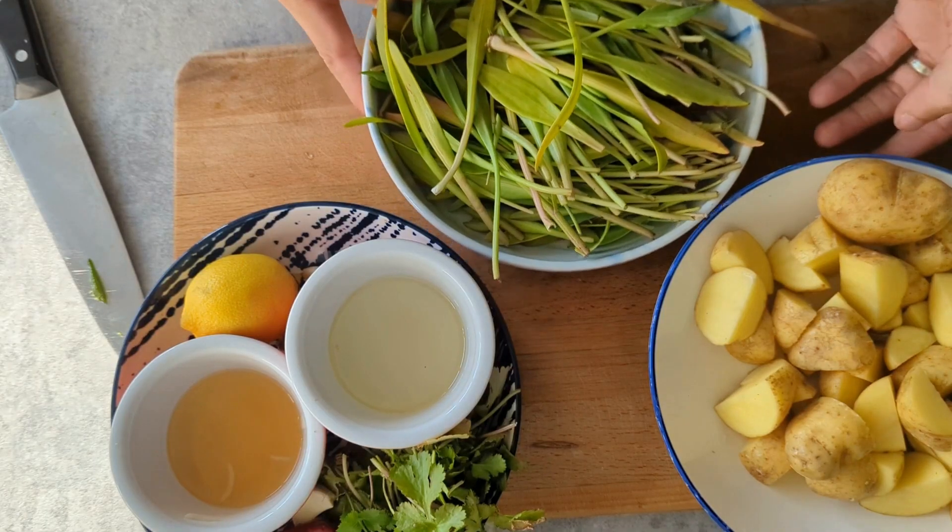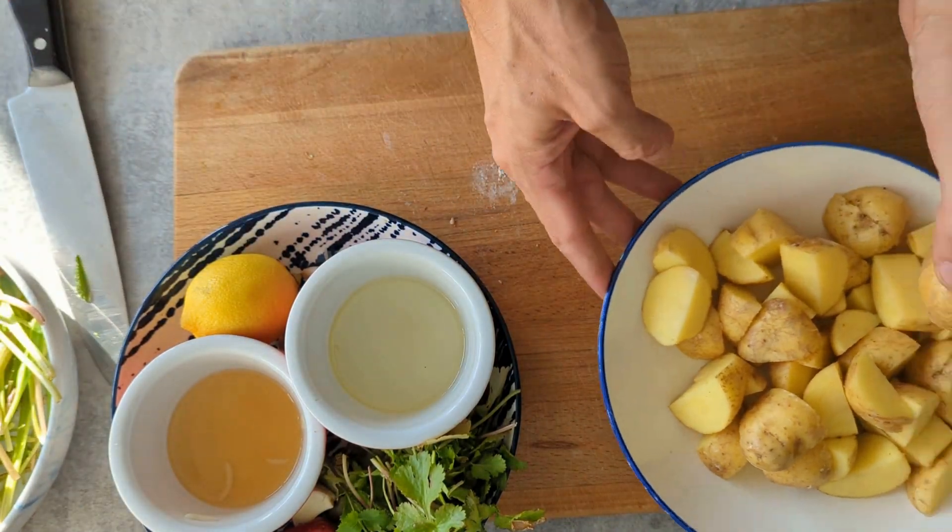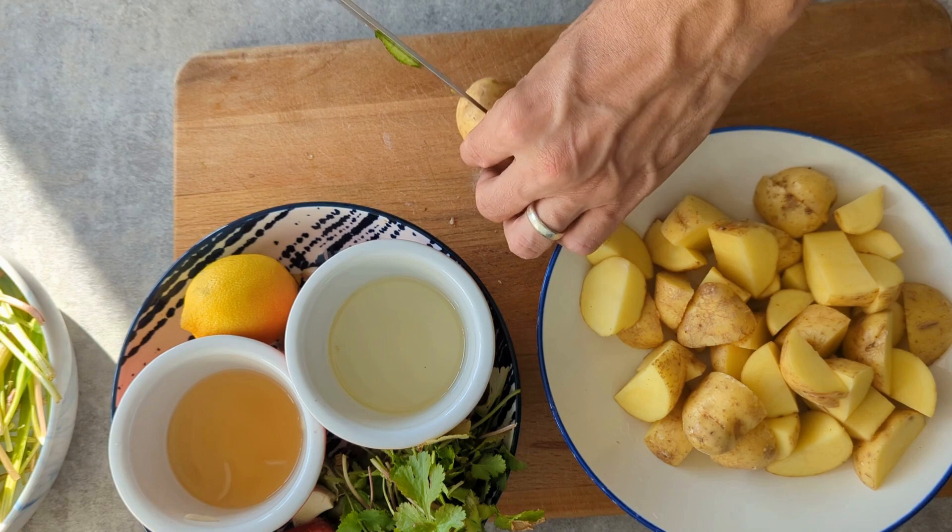Don't panic — we have a full identification guide for this on our website which you can head over to. Once we've got our basket of sea aster we'll get straight into the cooking.